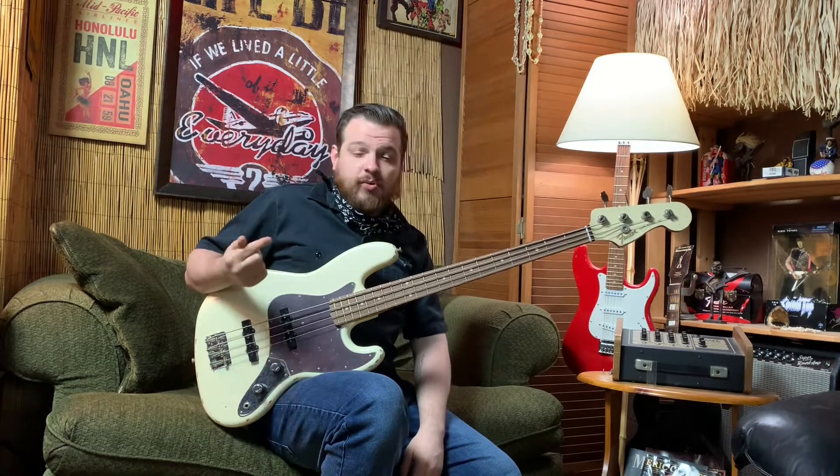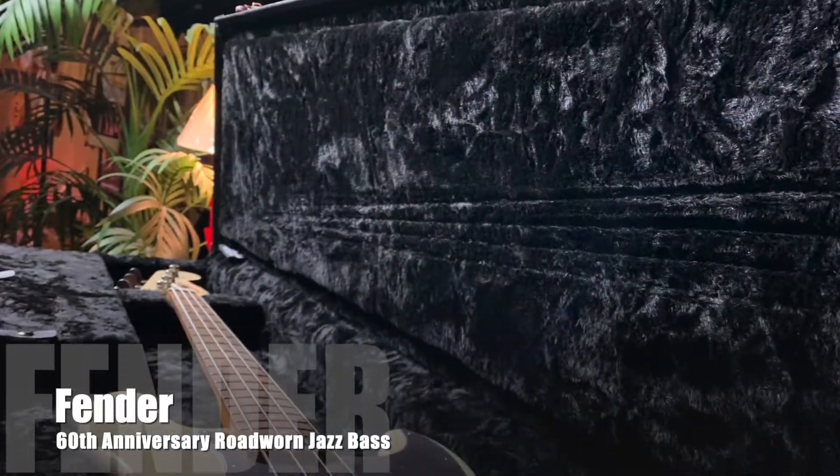Greetings fellow Earthlings, it's Mikey at the Tweed Hut in downtown Vacaville, California. I'm upstairs in the Tweed Hut lounge with Fender's 60th anniversary road-worn jazz bass.